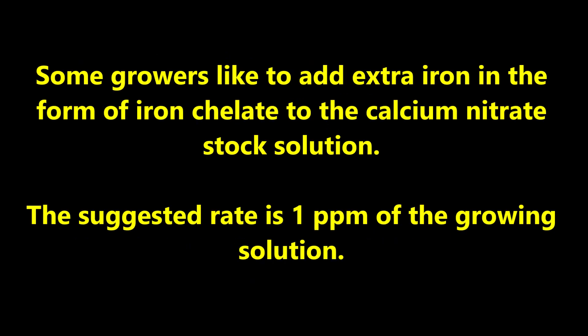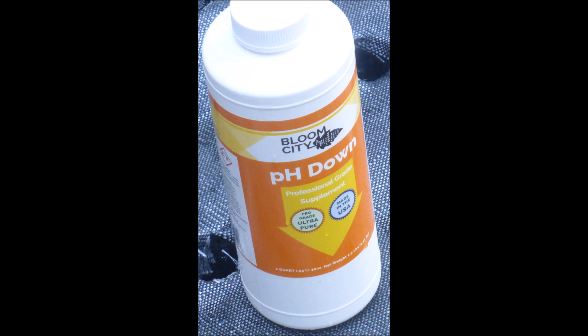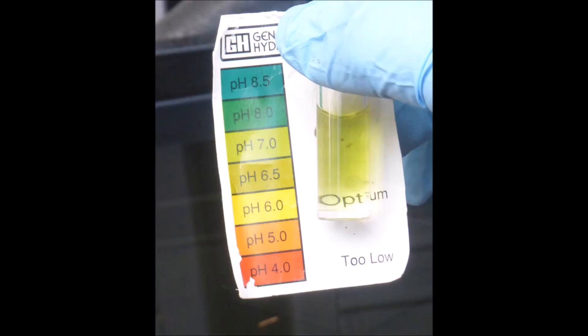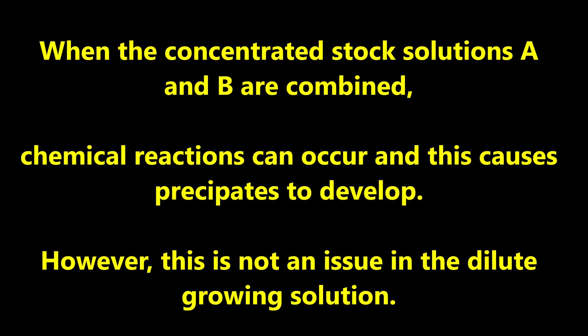Some growers like to add extra iron in the form of iron chelate to the calcium nitrate stock solution. The suggested rate is 1 ppm of the growing solution. It's a good idea to check the pH of your growing solution. The pH of this solution was too high, so some pH down solution was added, which dropped the pH into an acceptable range. I prefer to use a liquid pH test indicator rather than a pH meter. When the concentrated stock solutions A and B are combined, chemical reactions can occur and precipitates can develop; however, this is not an issue in the dilute growing solution.